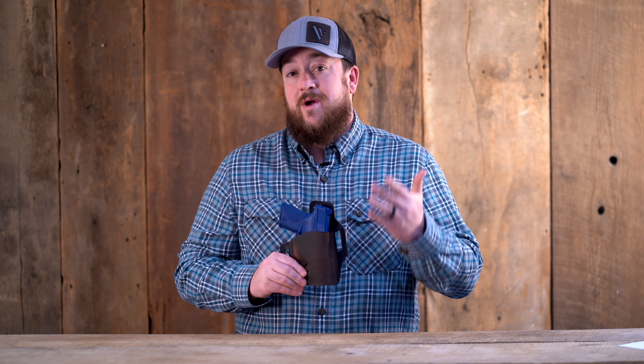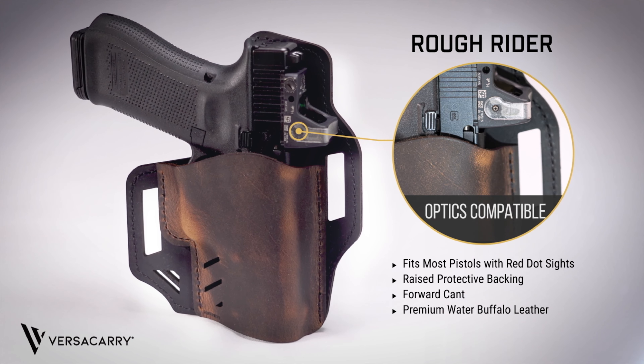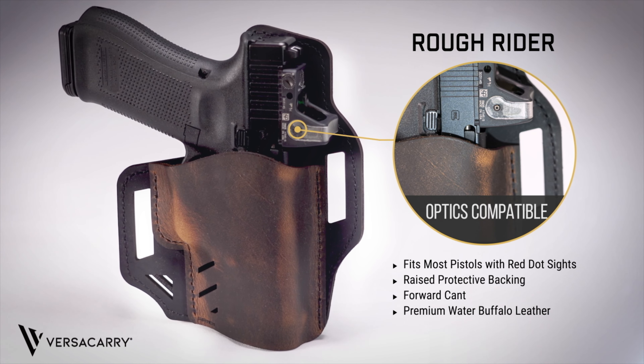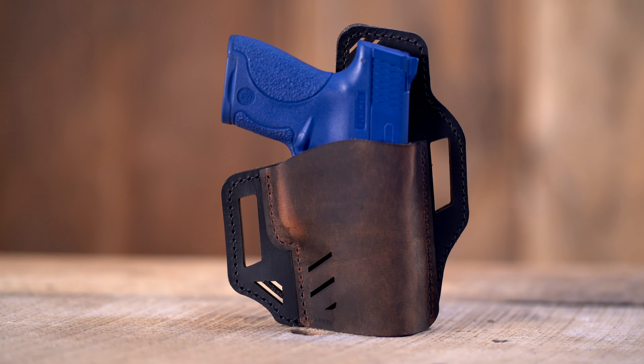Users that prefer an outside the waistband holster while still using a red dot sight may want to check out the new optics compatible Rough Rider OWB holster from Versicary. This holster is made with premium water buffalo leather for years of use.